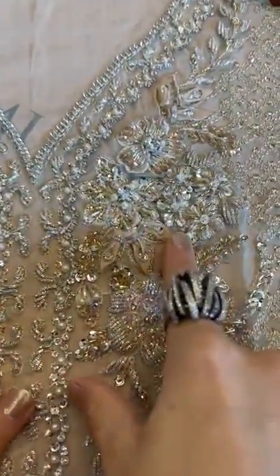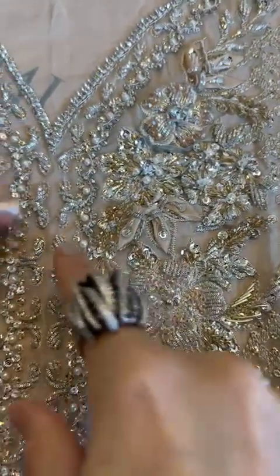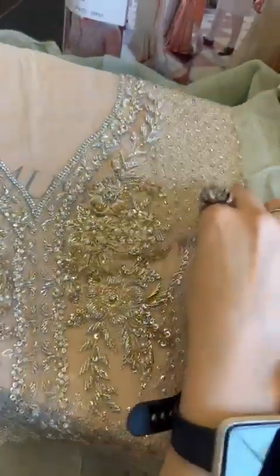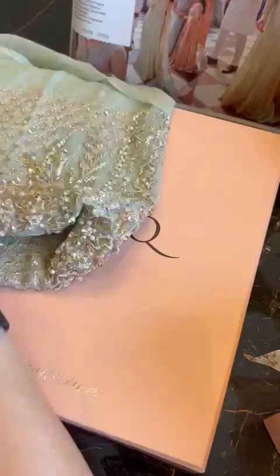Check out the organza details on it — the nakshi, the diamantes, the pearls, sequins, reshom. Everything is so beautifully amalgamated and giving such an ethereal and delicate look to it.